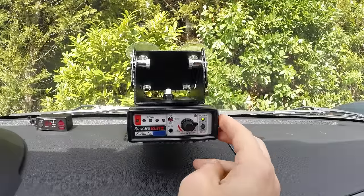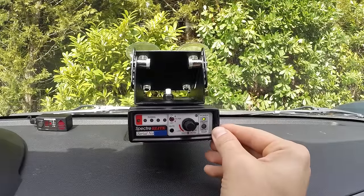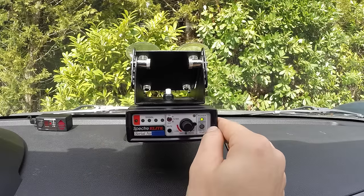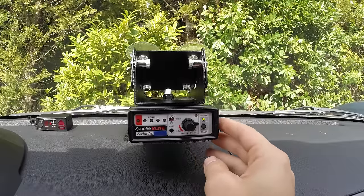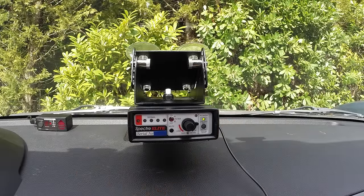Hey, what's up guys? In this video we're going to be taking a look at the Spectra Elite radar detector detector. This is a device designed for police officers to actually locate radar detectors in areas where radar detector usage is illegal. We're going to be taking a look at the basic controls and display of the Spectra and give you a quick overview of the device so you can get familiar with how it works and what all the different buttons do in practice.